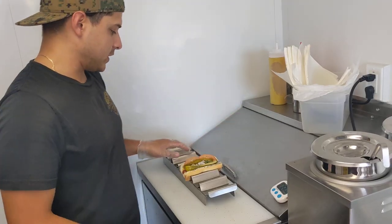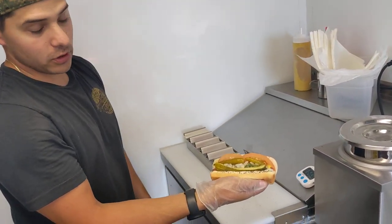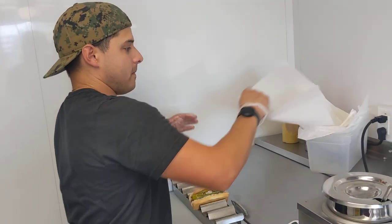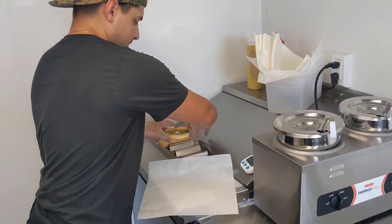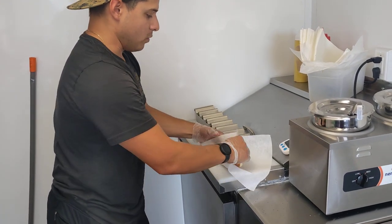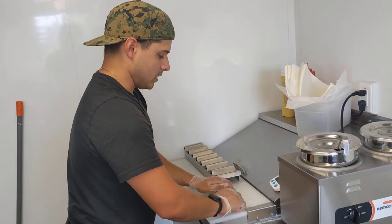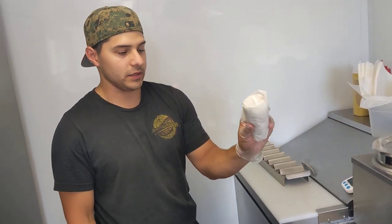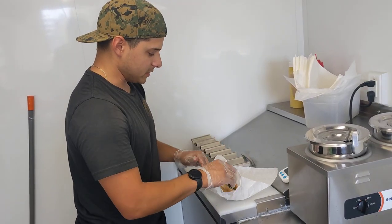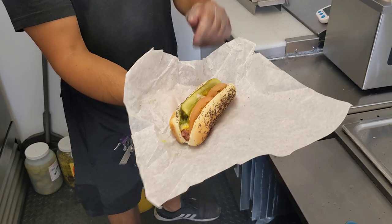The reason why we do it specifically like this is: one, if it's not getting wrapped up, look how beautiful that is. Two, if it is getting wrapped up, it's going to stay together. A lot of people make them very sloppy, and when you open it up, it falls apart. But when you wrap it up, naturally it gets smashed because you're wrapping it tight. But when you open it back up, based on the way we put it together, it's still all in one piece — very easy to eat.